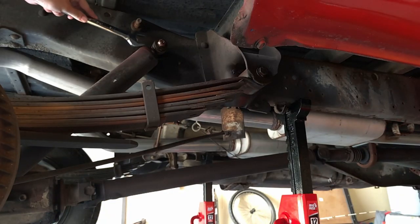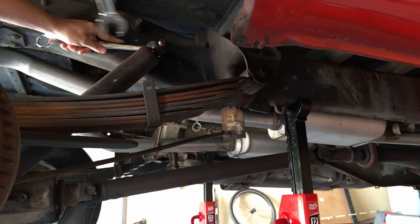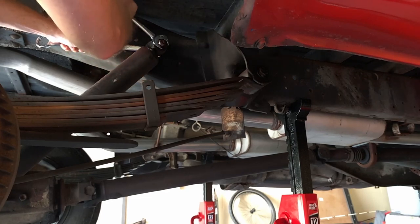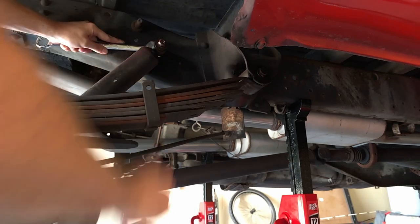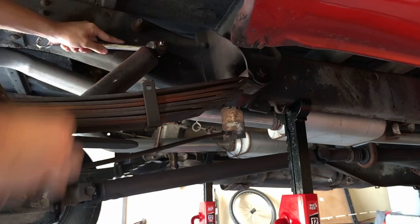Before taking the spring off we'll need to remove the shock. The shock is attached to a frame mounting bolt that goes through the frame with a fastener holding the actual shock onto the frame mounting bolt. You'll first need to remove that fastener using two wrenches — it shouldn't take a whole lot of effort unless it's been over-torqued by the previous user. Once you've removed that, you'll have to get a little bit more into the truck in order to remove the frame mounting bolt from the truck itself.